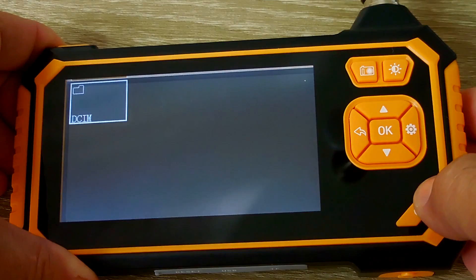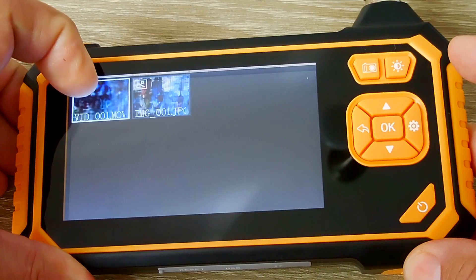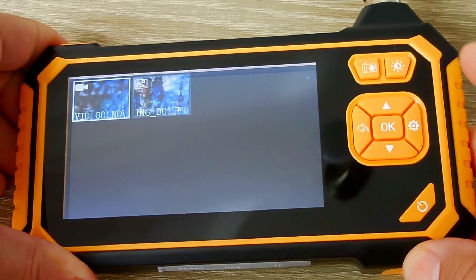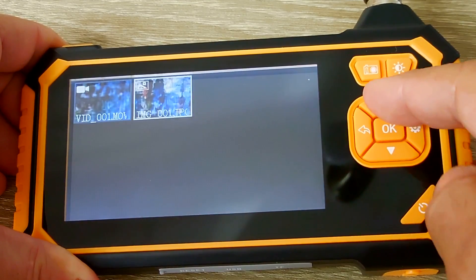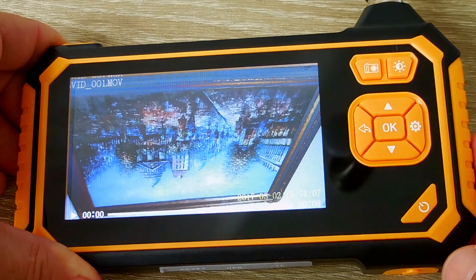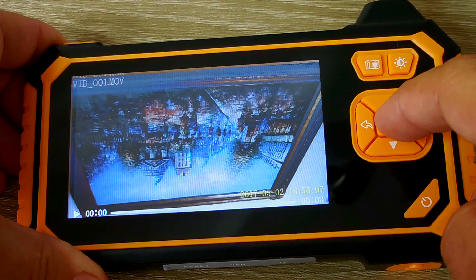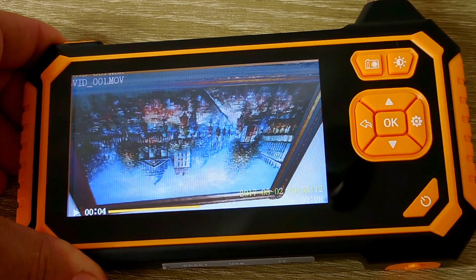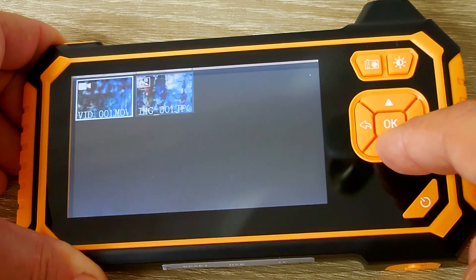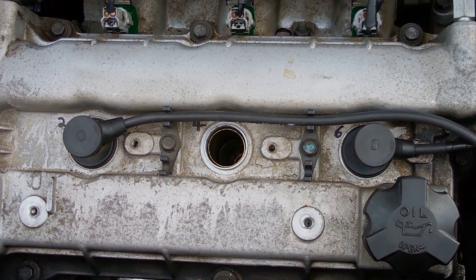Now to get to the images or video I took a minute ago, you're going to push right here, then hit OK. And there's the video MOV and the JPEG. You can push up and down to change which one you want. Hit OK. There's the video you have saved. Push OK to play and push OK to stop. Exit out. Want to look at the image — hit that, hit OK, and there's your image.